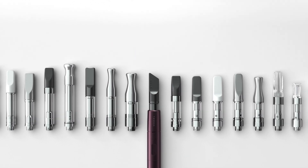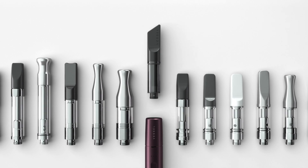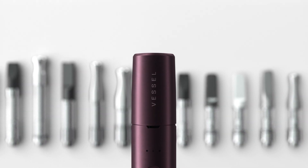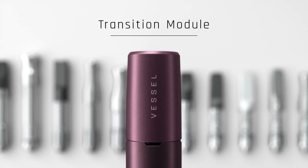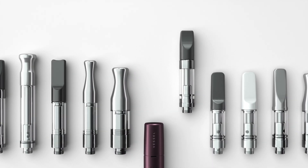So, we took all of those variables into consideration and outfitted the Vessel device with what we call a transition module. This module is not just to preserve its iconic signature design and aesthetic.